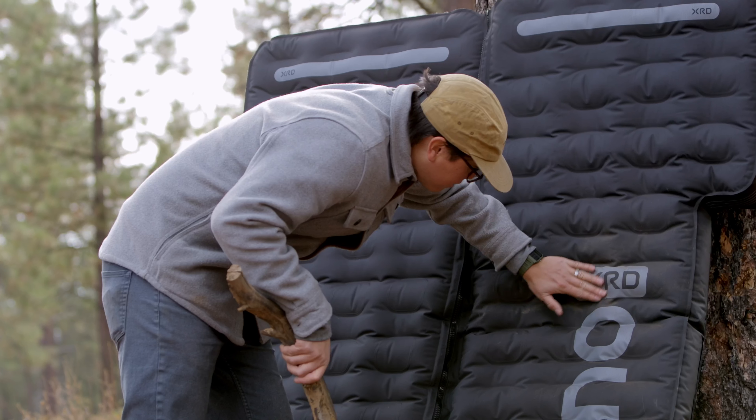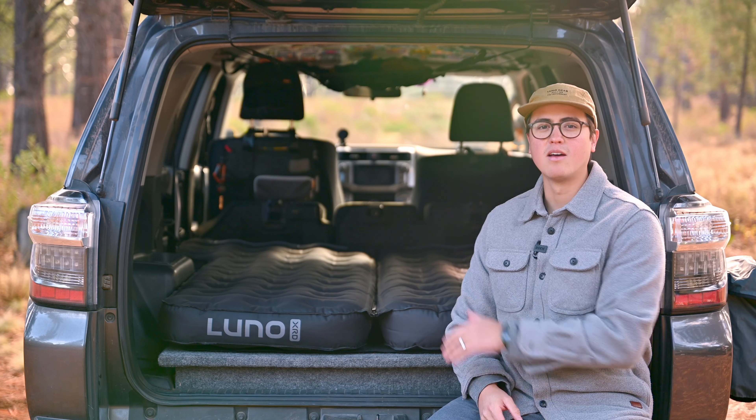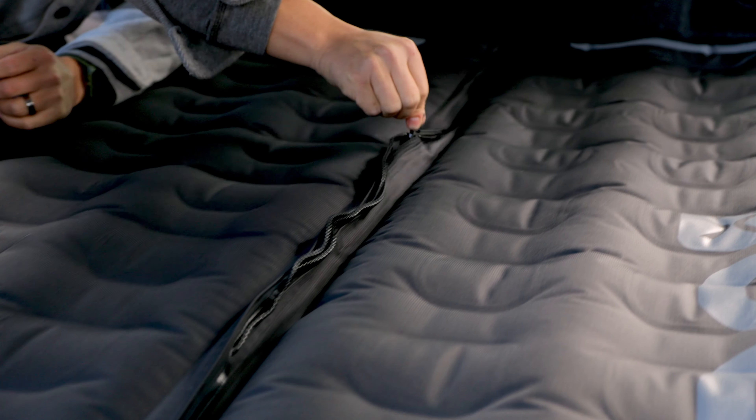So just like your 4runner, this mattress is durable and built to last. The dual-sided design allows you to go solo even easier now, especially with the zipper that runs along the center of the mattress.